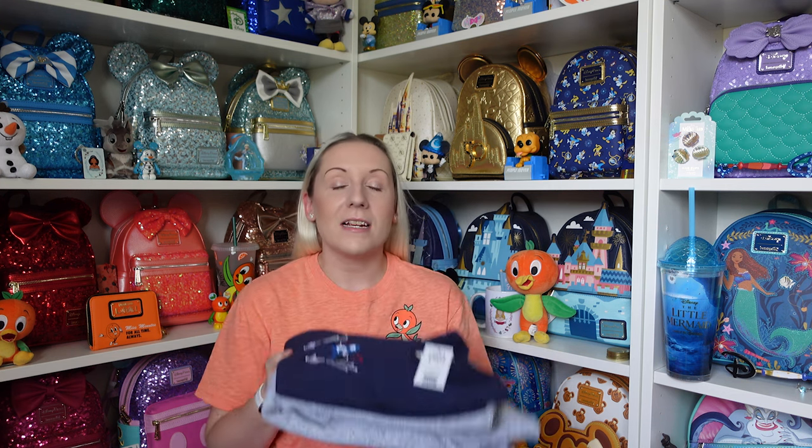Hi everyone, Hannah here, welcome back to the channel. For anyone that's new, welcome, my name is Hannah. Today is going to be predominantly an orange bird themed unboxing, however I do have two shirts that I really quickly want to show from Disney World because I'm kind of obsessed.